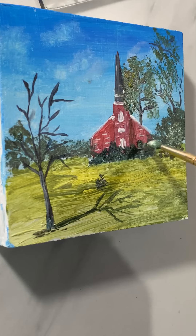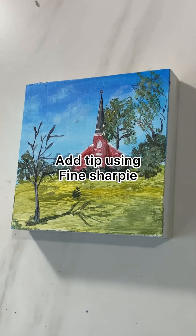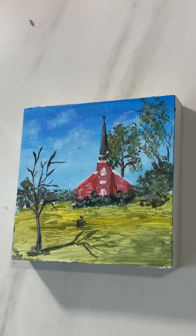With a little white mixed into the same green, adding some highlights where the light hits the trees and bushes.